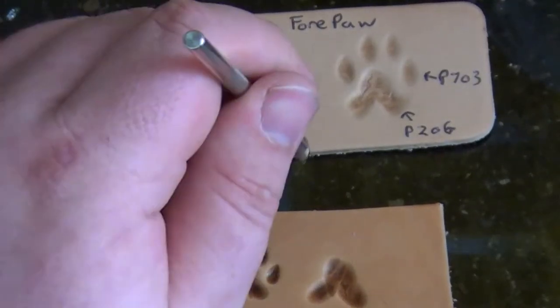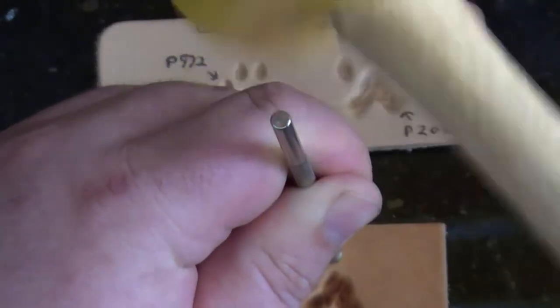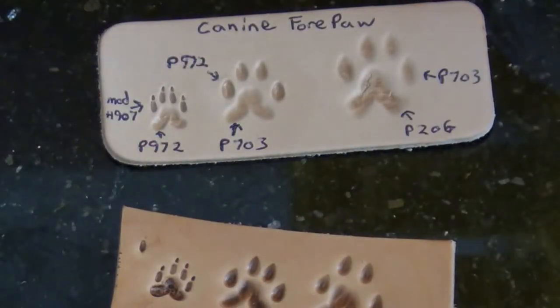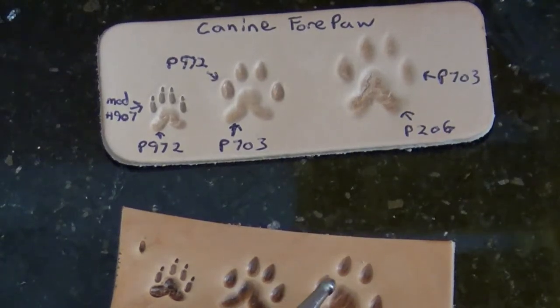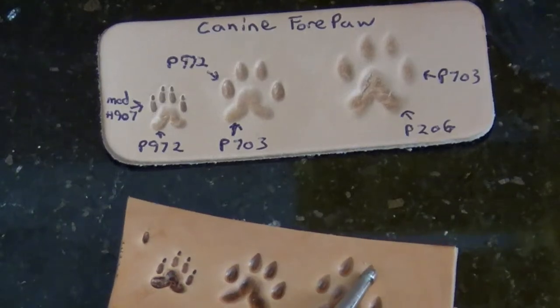We'll take our P703, which we used for the base of the previous paw, and do the tips. Here's a good example of screwing up a little bit. The biggest thing that defines the paw print look — to keep it from looking too derpy — is the distance between these, together and from the base. This one's a little bit far out; it could have been brought in, and both of the two middle ones could probably have been brought in a little closer. When you're going fast, it tends to drift a little bit, and that just takes some practice to get used to.